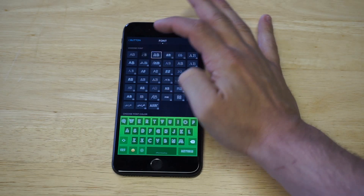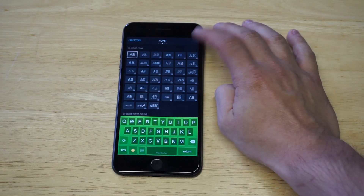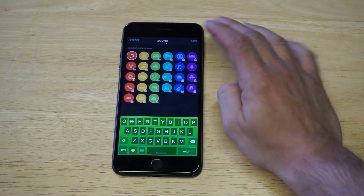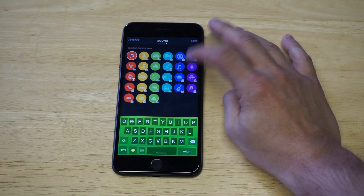You can change the font style too, but I'm just going to leave it on the normal font. There are also some effects you can mess with, so they really let you customize the keyboard. There are some different sounds as well, but the sounds you actually have to pay for, except for a couple of them.